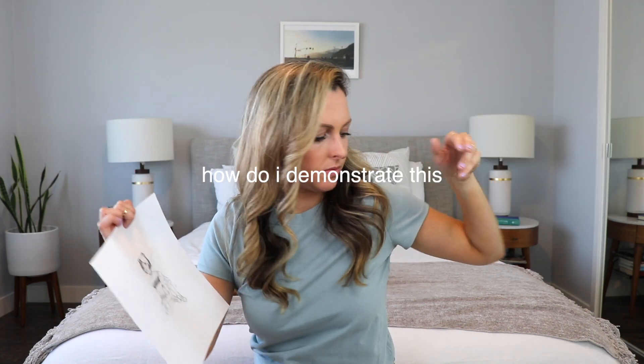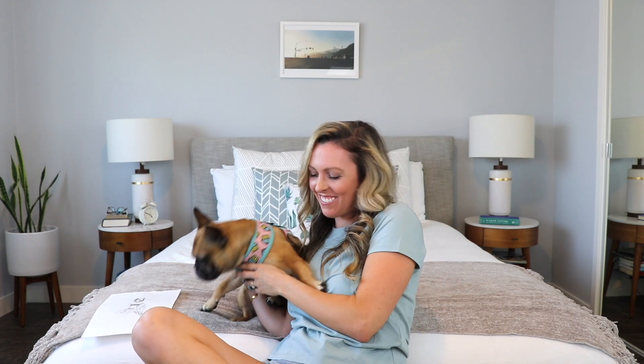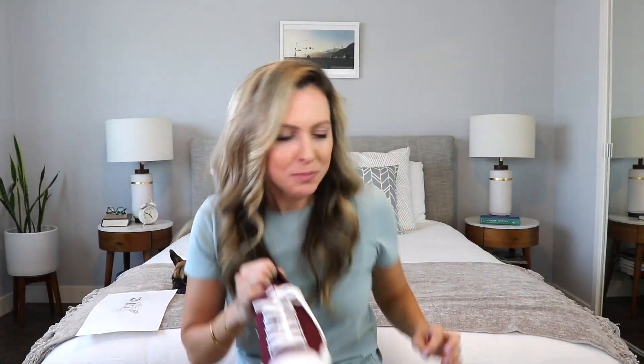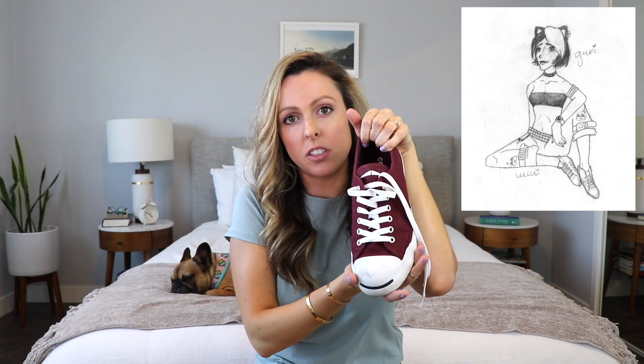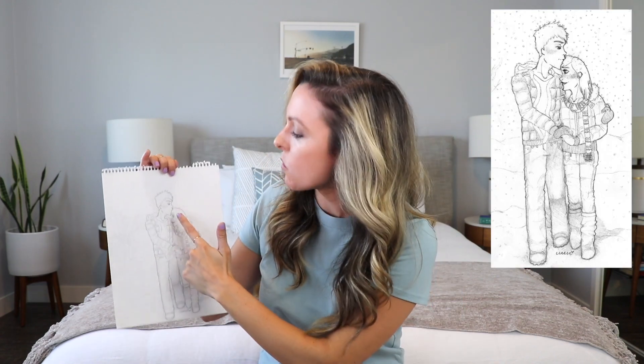Also, I'd tell myself to reference a foreshortened shoe. Here I show the whole top of the shoe, but from this angle — unless she's sitting on a slope going down — you wouldn't see the full top of the shoe like that. I used my dog to demonstrate: here's what the top of a foot looks like when it's flat versus foreshortened. So I would tell myself to reference a shoe from this angle to understand how foreshortening works.